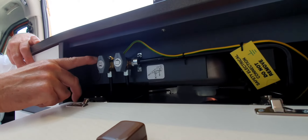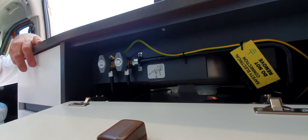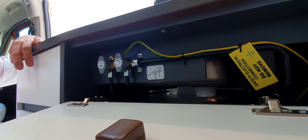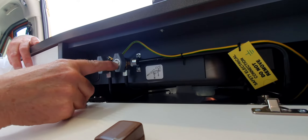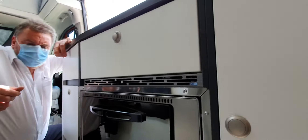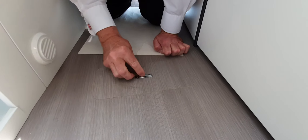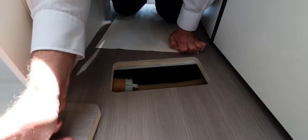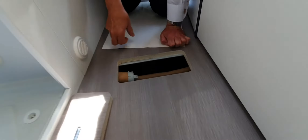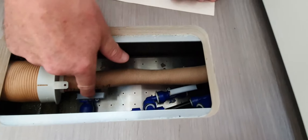Now there's a definite stop there — that's for when you're using the grill. We talked earlier about isolation valves — these protect each individual component that runs off gas. So if you turn these two off and you can smell gas, there's an issue here — you can isolate the hob but everything else will still work. I've been doing this nearly 20 years and I've never heard of anyone using it. The boys use it when testing. This one is for the water heater.